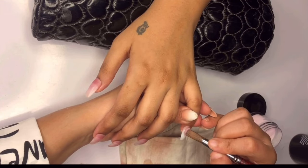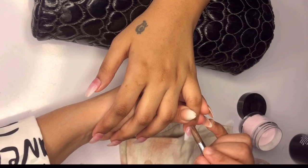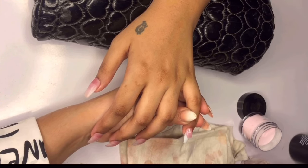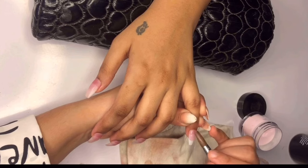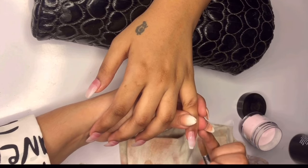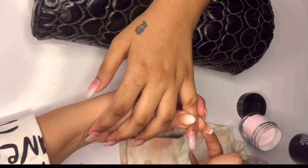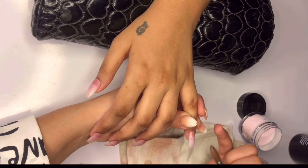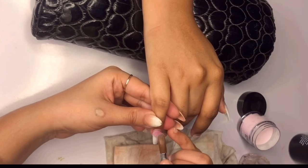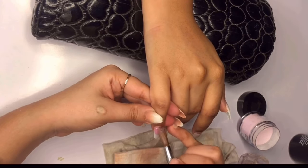Dip your brush into the monomer again to make it flexible, then pick up another bead of acrylic powder. Apply the second bead near the apex area of the nail — this bead will cover both the apex and the edge. Use your brush to blend and smooth out the acrylic, ensuring a seamless transition from the natural nail to the extension. If needed, repeat the process with additional beads to build up the desired thickness and shape. With the 2-bead method, you can easily create beautiful and durable acrylic extensions.